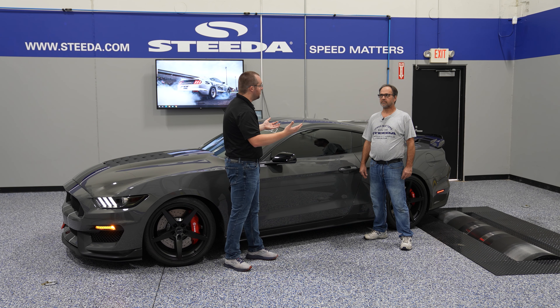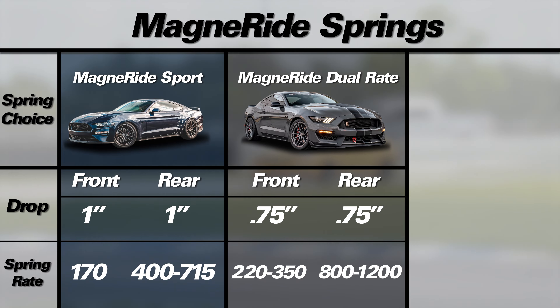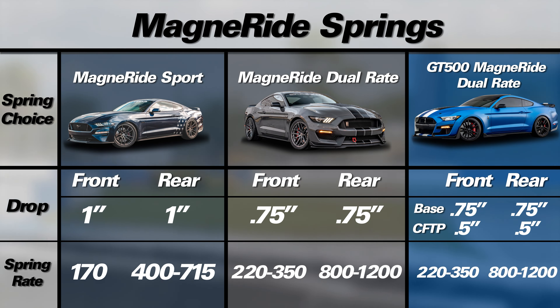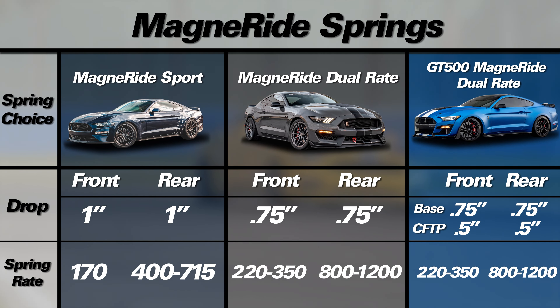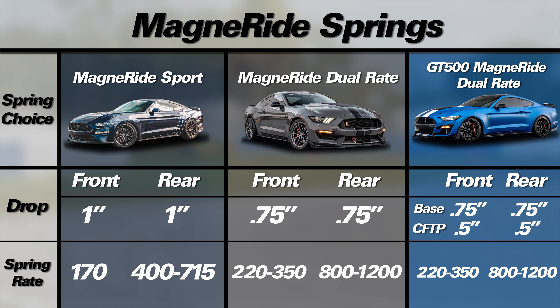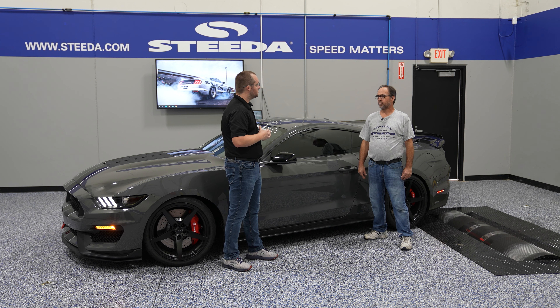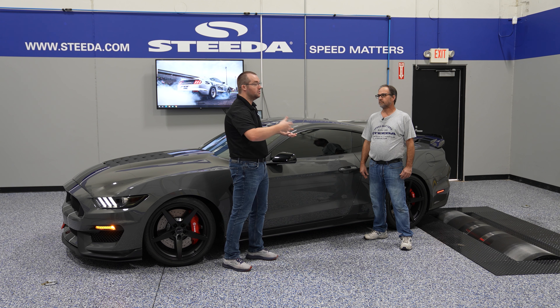In terms of MagneRide spring offerings, we have three: the MagneRide Progressive Sport, the dual rate for everything up to GT350, and the new GT500 dual rate springs. With MagneRide, one spring is right-hand wound in the rear and the other is left-hand, making them unique to MagneRide cars and requiring a separate spring. We'll start with our most street-mannered, softest spring of the three offerings — the MagneRide Sport. That would be for the person that has a performance pack level one car or an EcoBoost HPP car and wants a more comfortable ride while lowering the car more than factory.